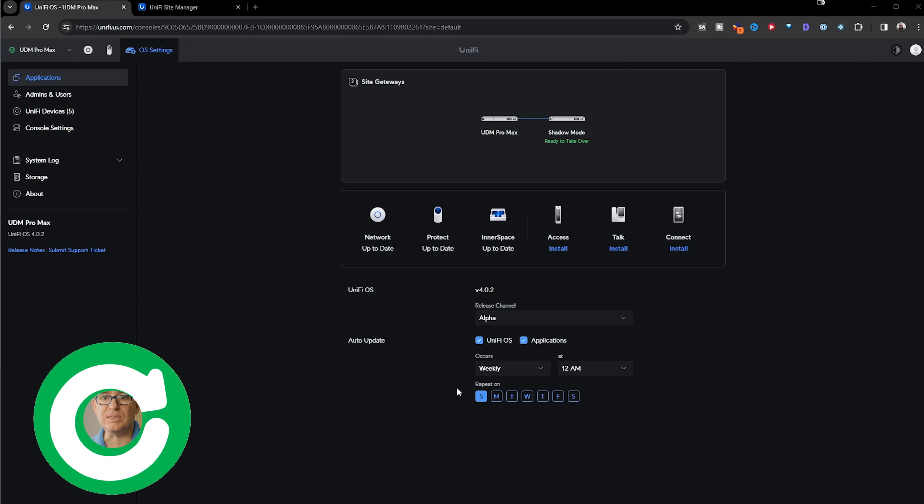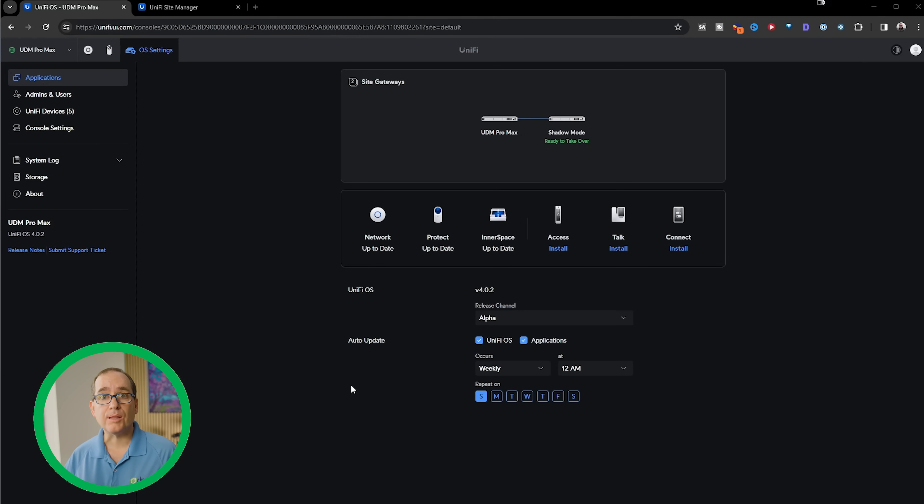Before jumping into features and use case scenarios, let's look at the real party trick of this system — shadow mode with automatic failover. Let's jump into the software. It's super easy to set up, and I was amazed how easy it was to get this going. I started with a fresh clean install on the first UDM Pro Max. The interface looks the same as before — if you've used the UDM Pro or UDM SE, everything will look familiar. Once set up, all I had to do was plug the WAN port on the secondary UDM Pro Max into any LAN port on the first. The primary immediately sees it and asks if you want to set it to shadow mode. You click the button, a few minutes later it syncs — probably took five minutes. Super easy.